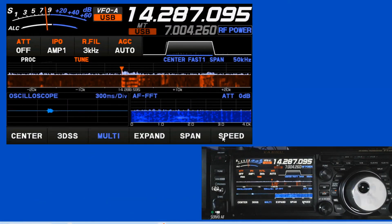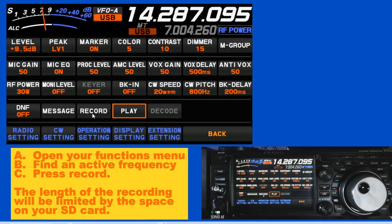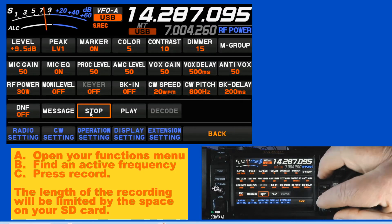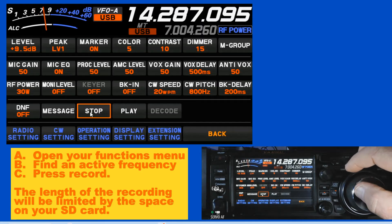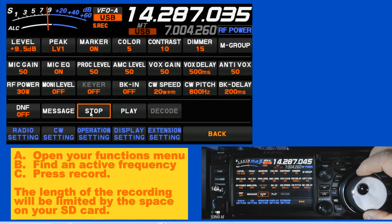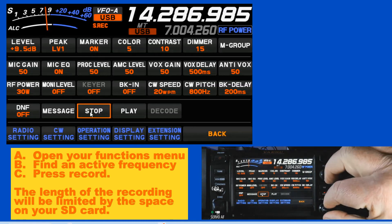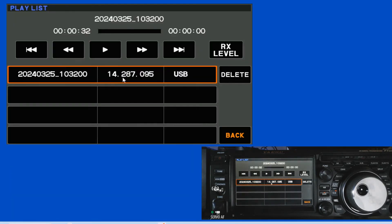I'm back on the antenna now, and I'm going to press my function button. We're going to go here to record. When I hit record, what I'm playing out there will record. I'm going to turn the sound down and click stop. Then come here to play. You can see that on that frequency I recorded for 32 seconds, and you can play it back.